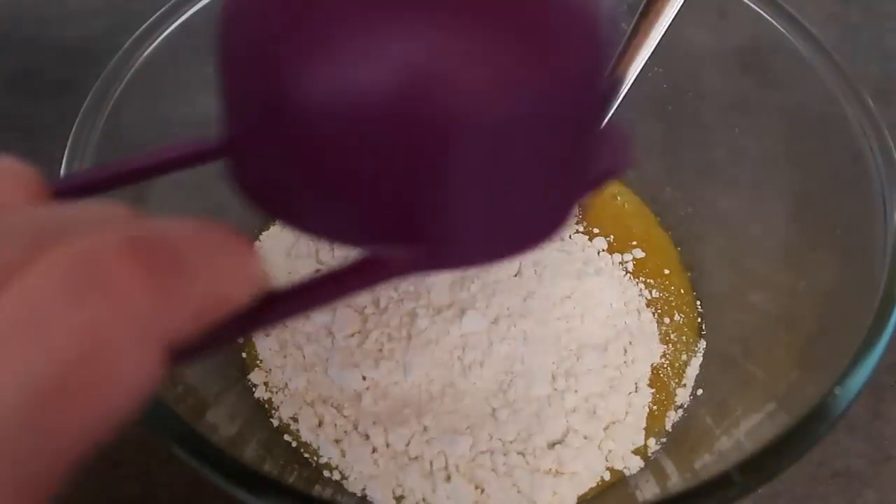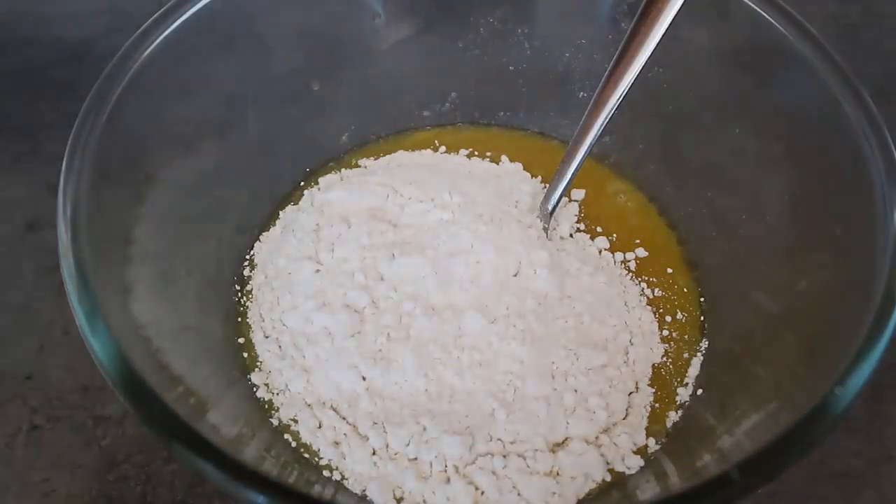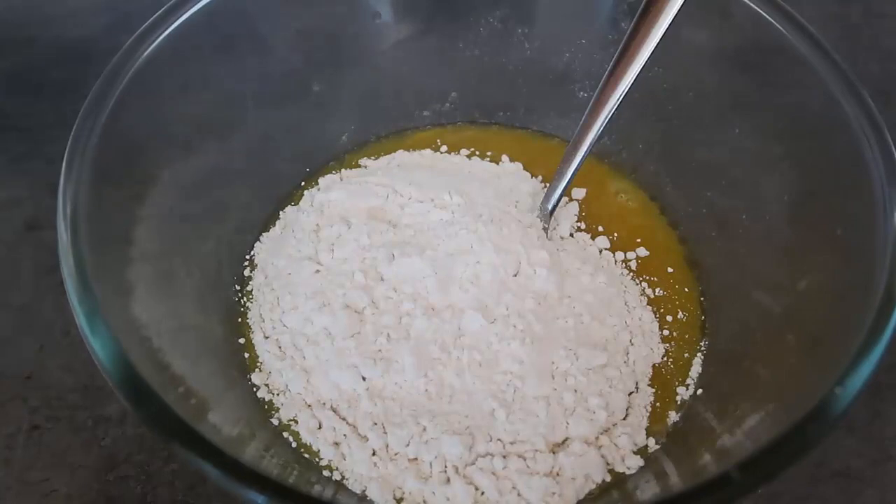Now for the flour — I'm using a regular plain flour, one cup. In the past when I've been keto or gluten-free, I've made it with a quarter of a cup of coconut flour instead, and they come out lovely too.